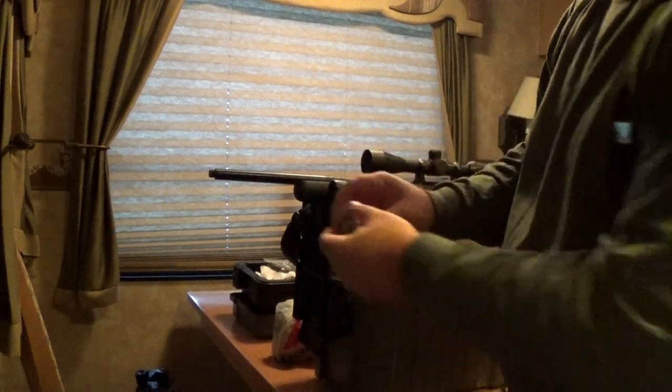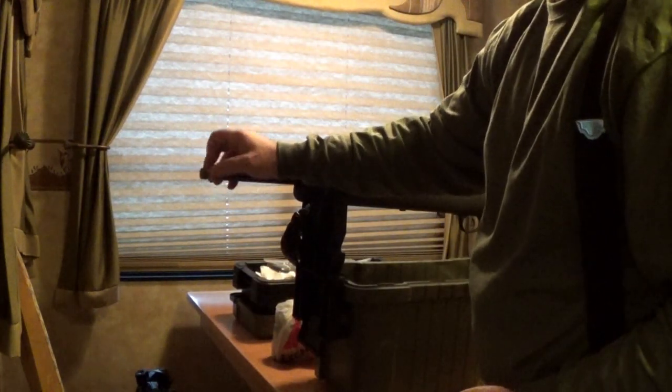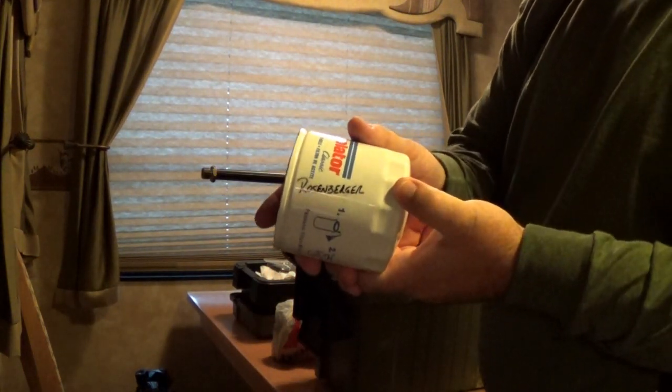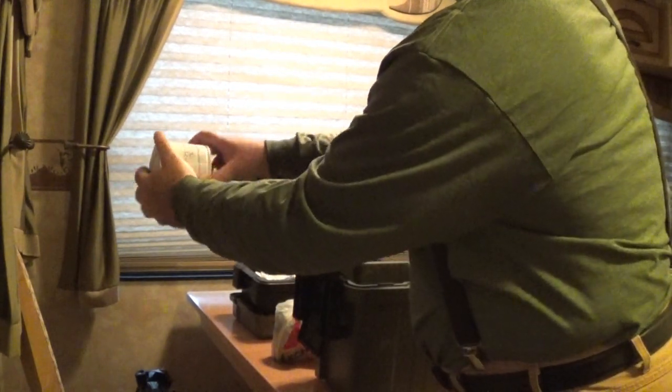Here is the adapter. We're going to thread it onto the barrel and then we're going to take this oil filter right here — see it has my name on it — and we're going to thread it onto the adapter.